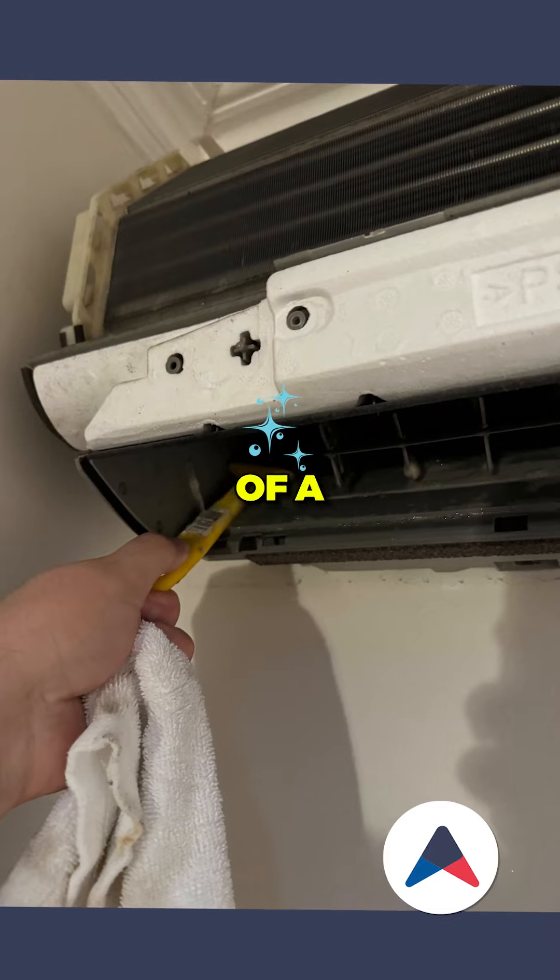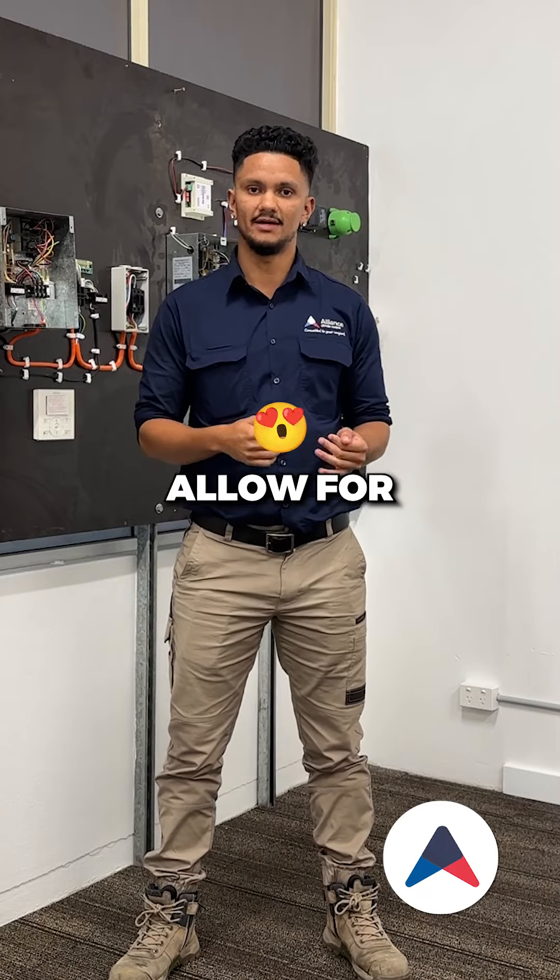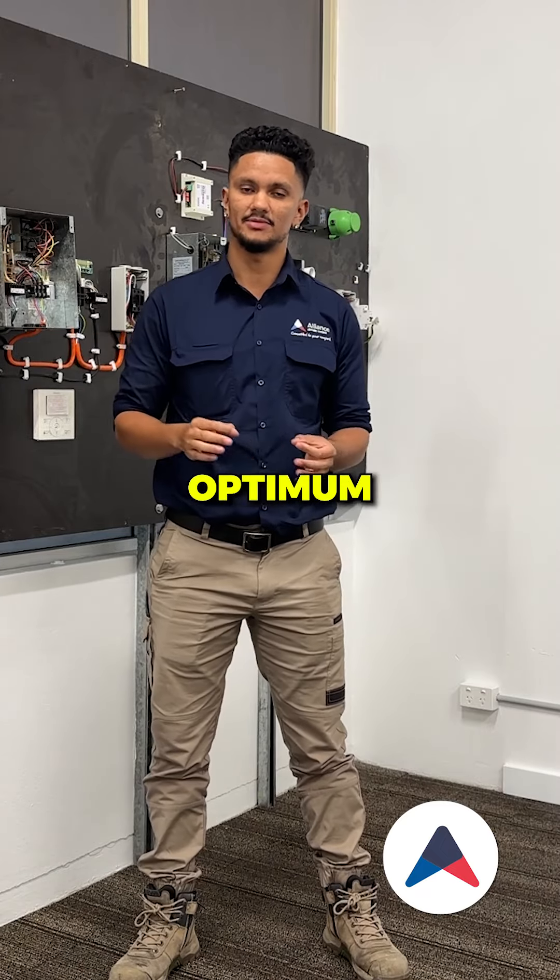Clean the indoor coil with the use of a brush to remove any sort of debris and dust on the indoor coil, to allow for good efficiency and optimal air quality.